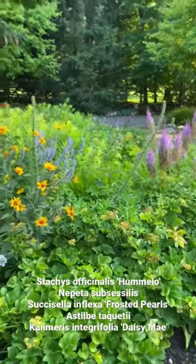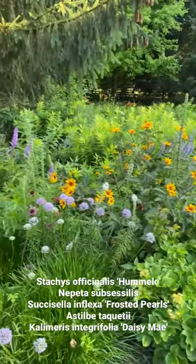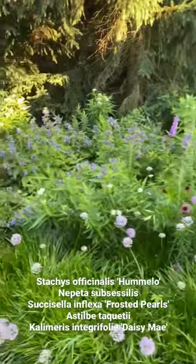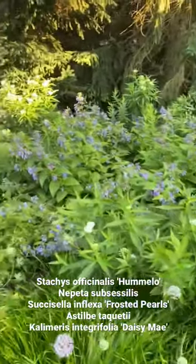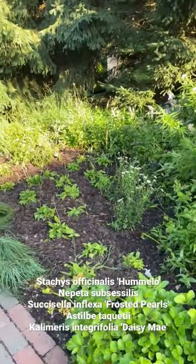Hi everybody, I thought I'd take a minute to show you a garden enhancement we did on one of the gardens here in Lake Geneva. This has been here about 15 years, and the Nepeta subsessilis you see right here is a beautiful plant — it seeded into this area and took up much of the area, almost a majority of it.